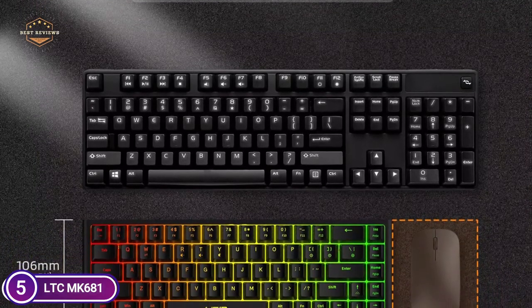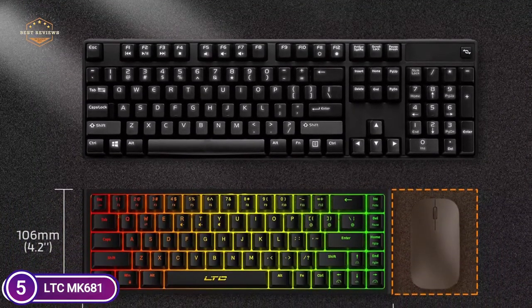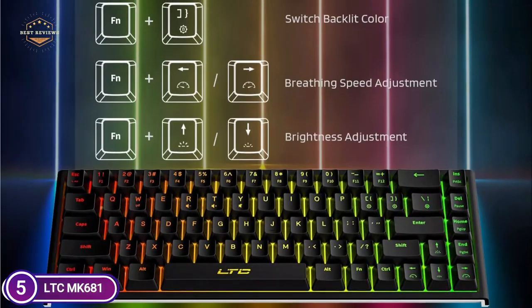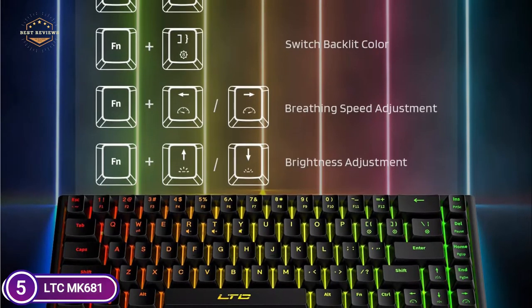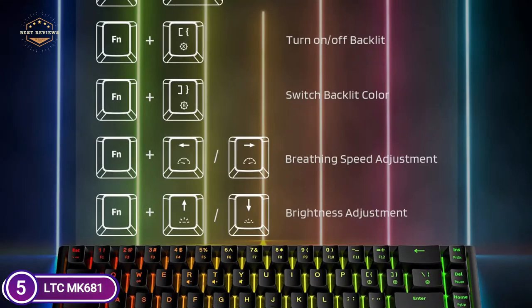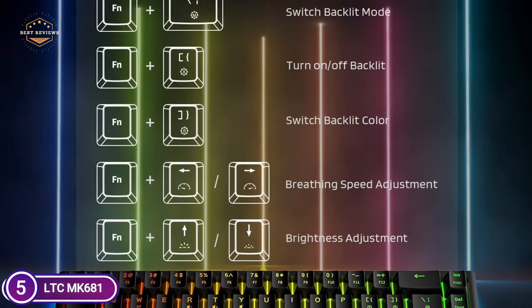You can adjust the brightness and flow speed of the four LEDs, making it easy to use at night and enhancing your gaming experience. Use the detachable USB-C wired connection to ensure stable and fast data transmission. Plug and play — no driver required.